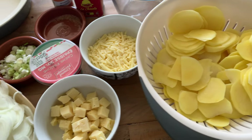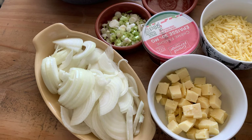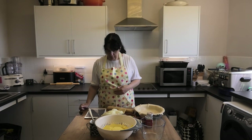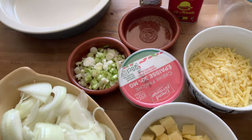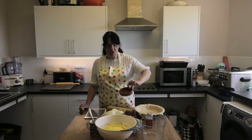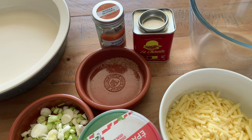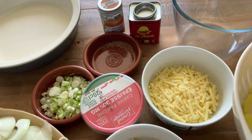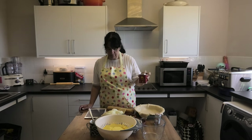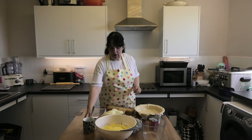Two onions finely sliced — try to aim for the same sort of thickness as your potato so it's a uniform thing. A bunch of spring onions coarsely chopped. A small pinch of ground nutmeg — I've grated a fresh nutmeg. A large pinch of paprika — we're using smoked paprika because that's what we've got. And one beaten egg, and that's it.